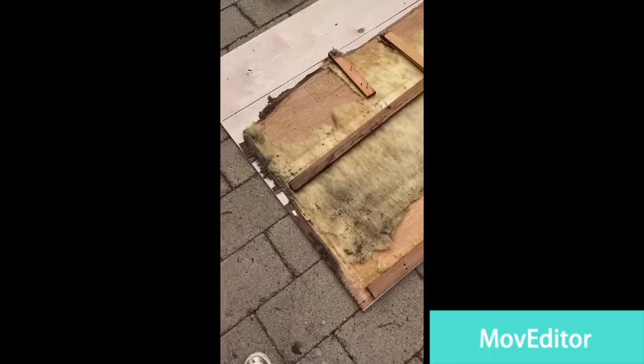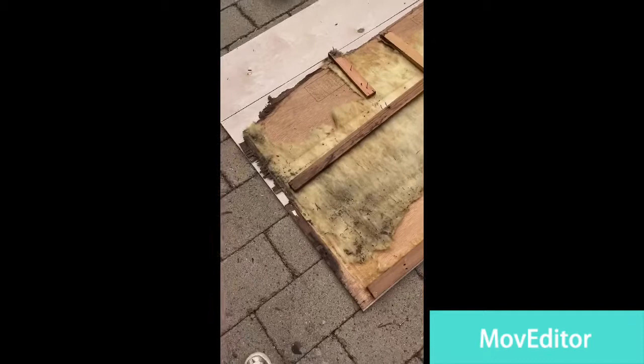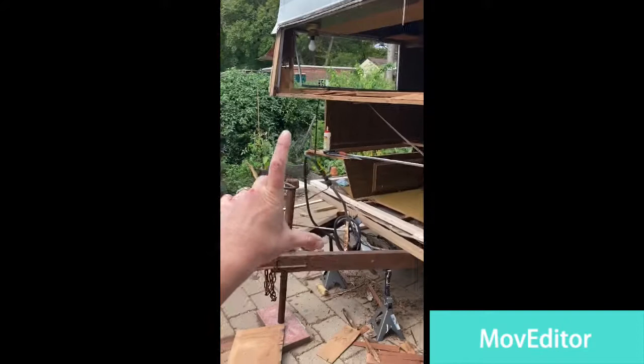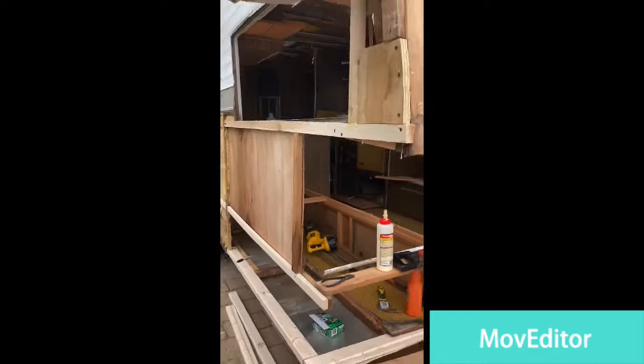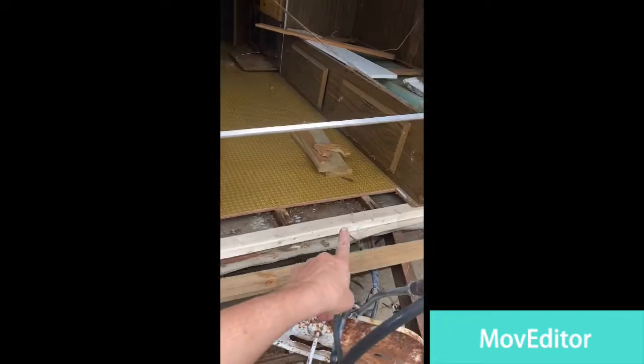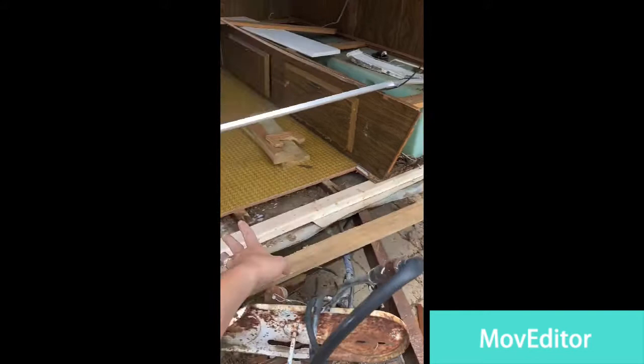I have to copy the same thing here and make it look like the way it was. I'm working on this side, little by little — change the beam, the whole front. That was the house of the ants, which they left. They moved. And that's David helping.